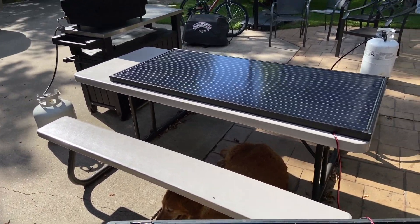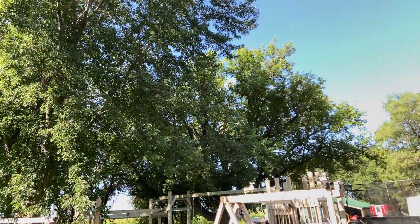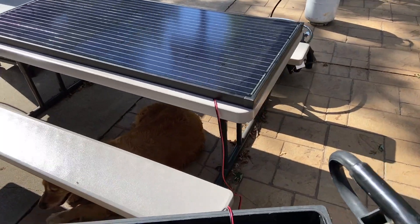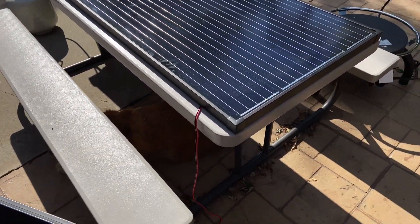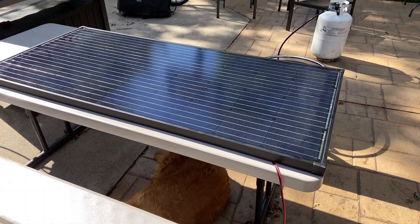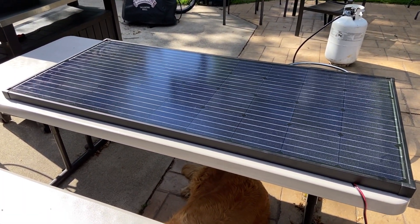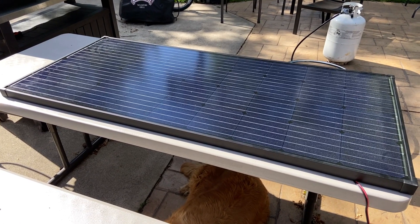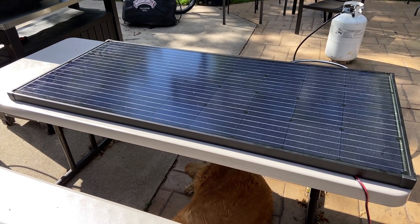I have trees on this side and trees on this side, so we're getting direct sunlight for only about four hours a day. Now this is one of the units that can charge even on cloudy days. Some of the monocrystalline ones can charge on a cloudy day, while some of the polycrystalline ones, which are a little cheaper, will not allow you to charge on a cloudy day. That is why we wanted to go with this particular one.